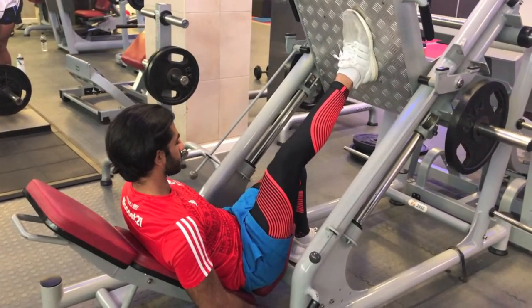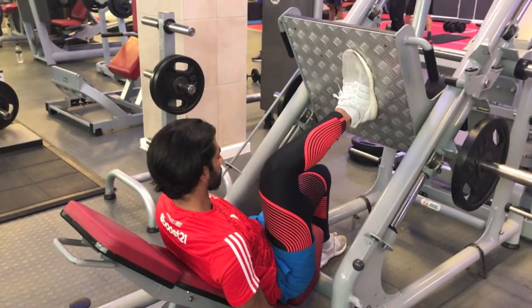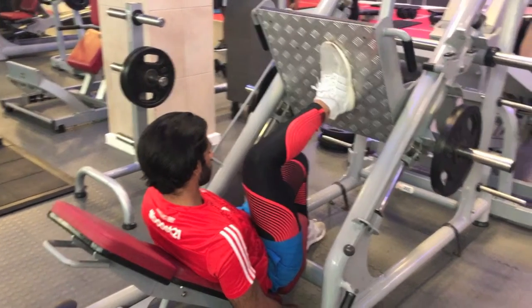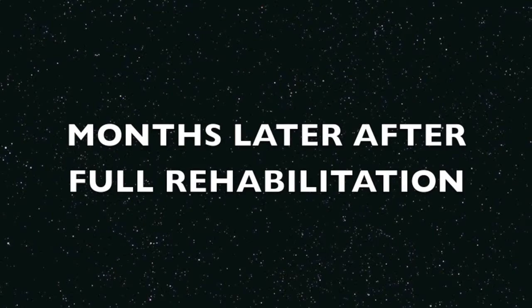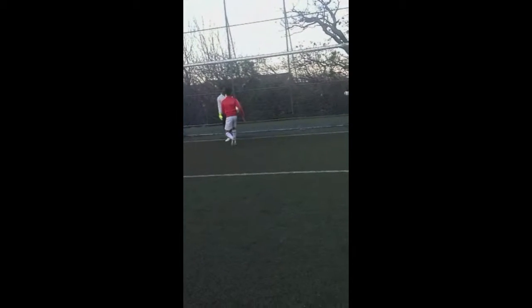Once comfortable with weight bearing, resisted exercise can be attempted. Start on the lightest weight and progress as tolerated. These exercises should be done in the presence of a trained physiotherapist and thereafter at home for practice. After full rehab, most patients regain function of the knee and can return to sports — though this doesn't guarantee that they'll be good at it.